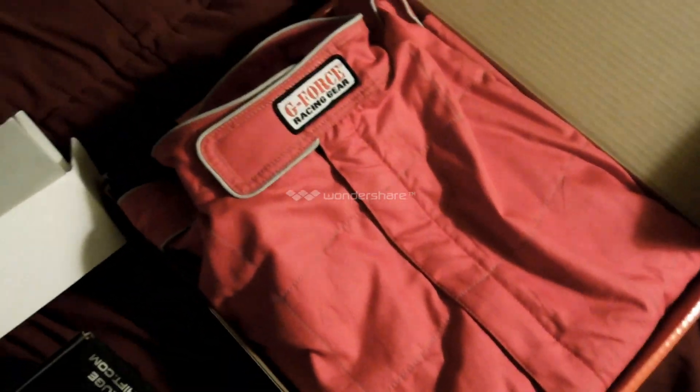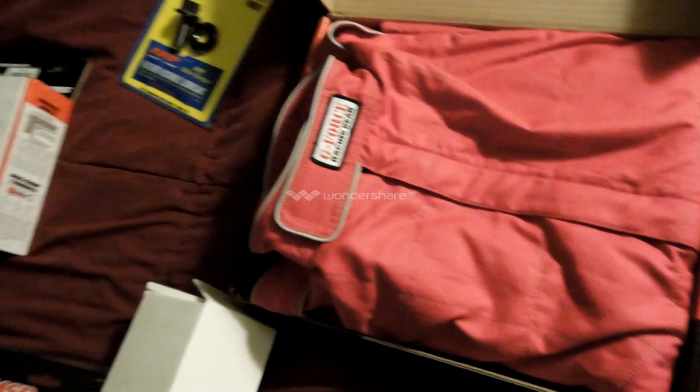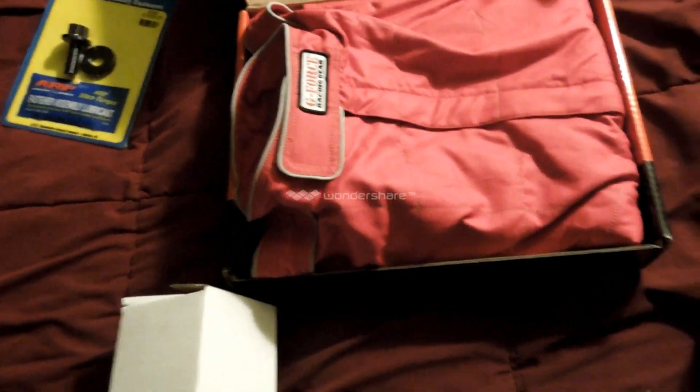I also picked up a fire retardant Nomex racing jacket. Since last year I was told I need this to run my cryo system, even though I ran it anyway. But this year I'm going to run it with the jacket so I don't have to get kicked out.